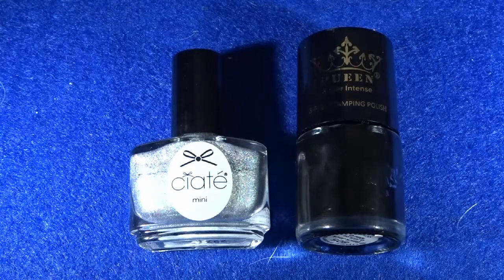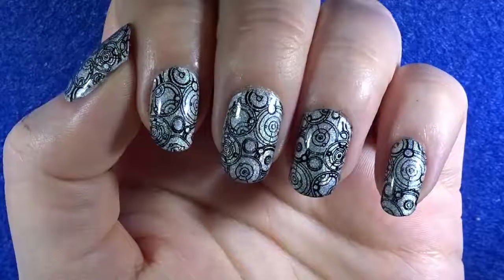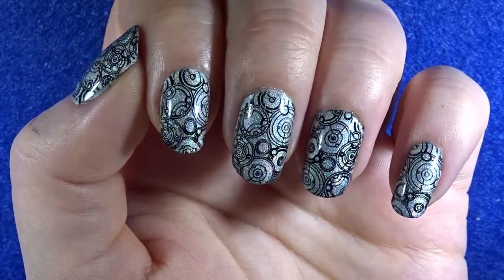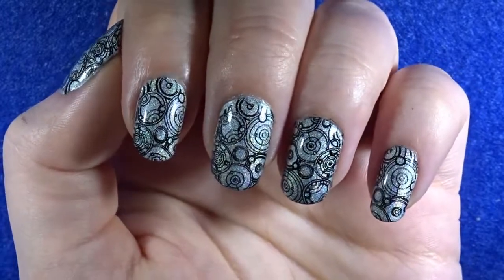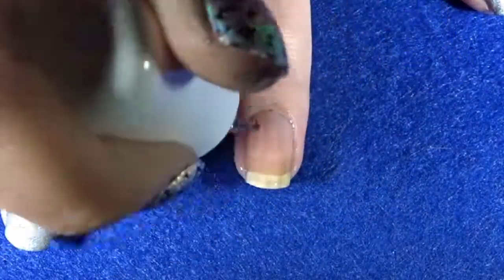You'll also need a black nail polish, and of course a base and top coat. If you don't have any of these items, I'll place a link down below where you can find the majority of these tools. Let's jump into this tutorial — you're going to need to apply a base coat to all of your nails.